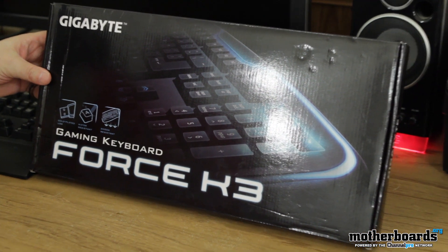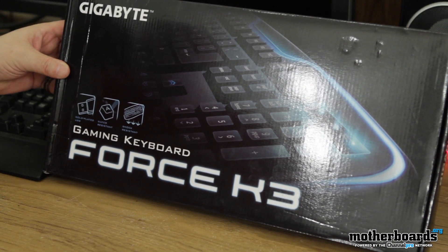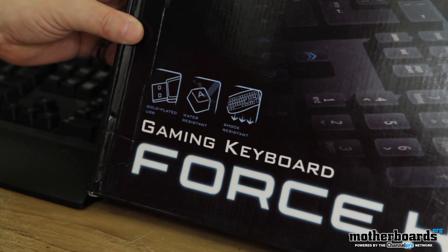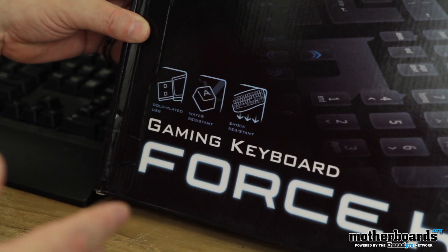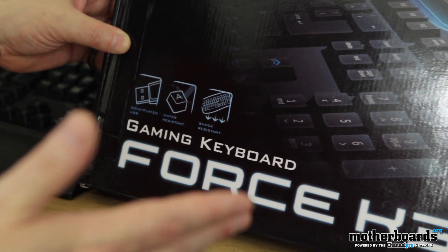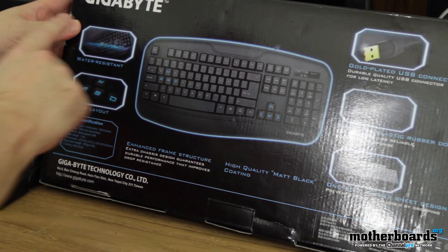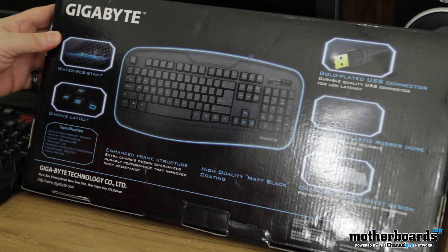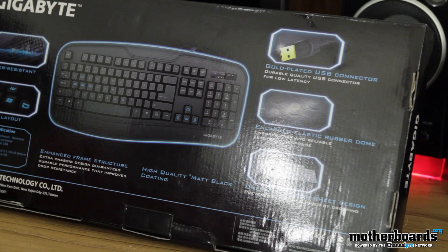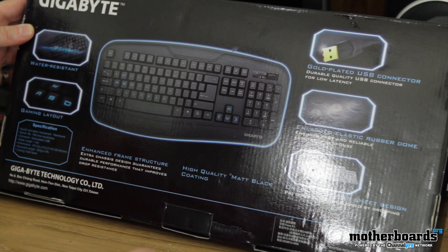I'm gonna show you guys the front of the box right here. It's hard to avoid a glare with all the lights in the background, but hopefully we'll get a decent shot of this. It says gold-plated USB, water-resistant, shock-resistant. Now, water-resistant — I don't think you can take this thing and go take a bath with it; that would probably be a bad idea. And shock-resistant probably doesn't mean hitting someone over the head with it. But beyond that, it's probably gonna do okay. We'll flip it around and show you guys the back of the box — water-resistant, has gaming layout, WASD, gold-plated USB connectors, enlarged elastic rubber dome ensures fast and reliable keystroke response, and a one-piece rubber sheet design prevents being misaligned by dropping. So I think we're gonna see a little plastic sheet on this.